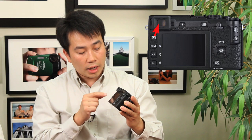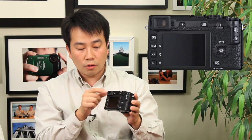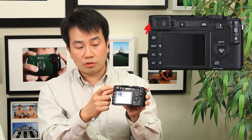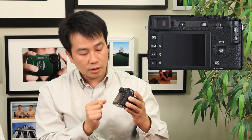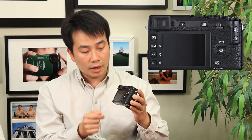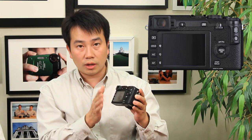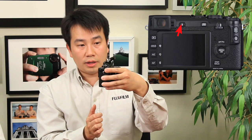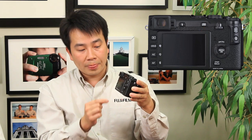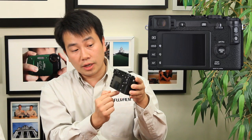Right on top you have the EVF. One of the main differences is that it only offers an EVF and not a combined EVF and OVF option. But what's now included is the diopter adjustment — great so that you don't have to purchase add-on corrector lenses like on the X-Pro1. You have the eye sensor that automatically switches between the LCD and EVF, and you can configure that to your preference. You have the pop-up flash button and the view mode button, which toggles between the LCD, the EVF, or having the eye sensor operate that for you.